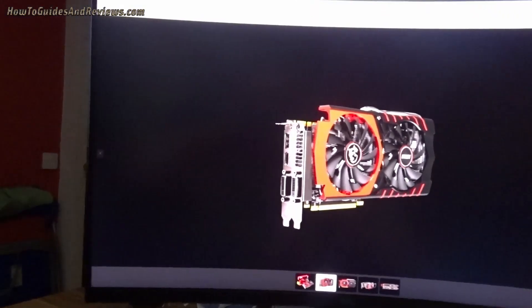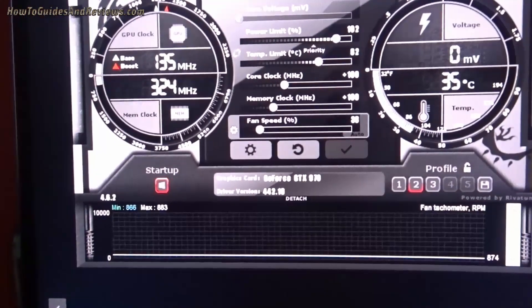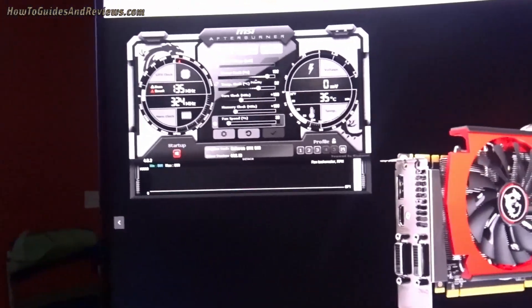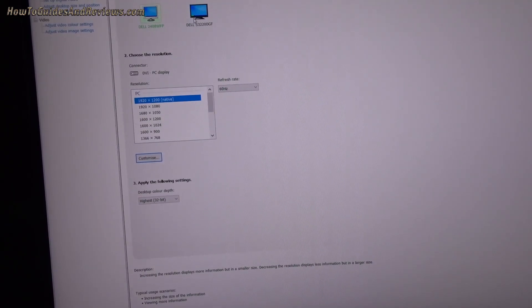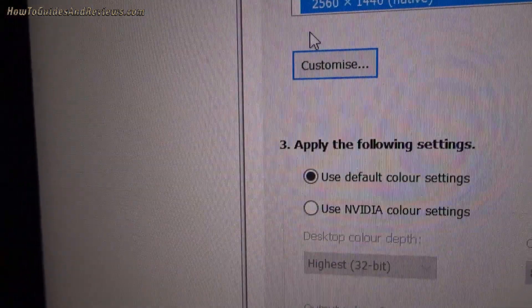We've got MSI Afterburner running so we can keep an eye on the GPU load. It's currently just 35 degrees, basically idle. Two screens on idle. Nvidia shows the two screens connected, their refresh rates and resolutions.